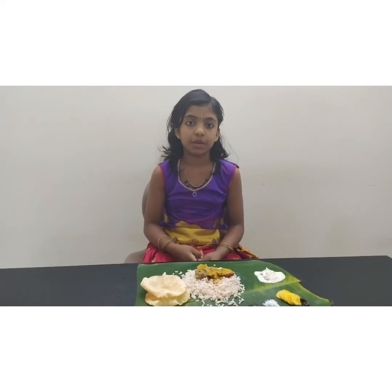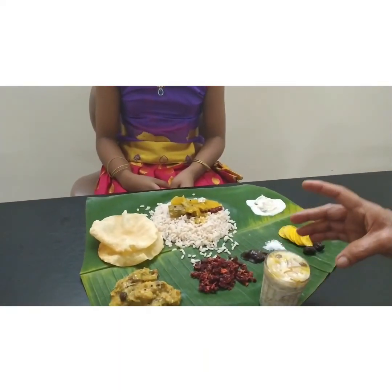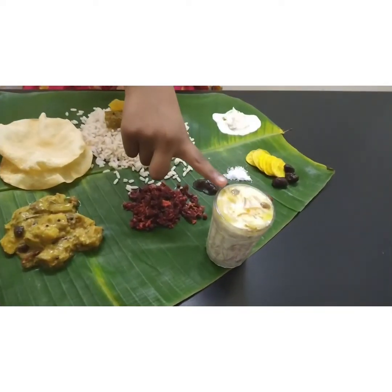For dessert, we have Payasam. There are many types of Payasam — it is considered the king of Payasams. Today I have made a very simple Payasam.